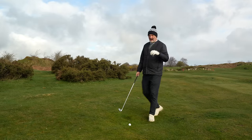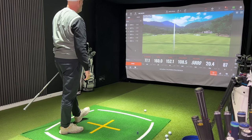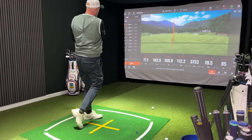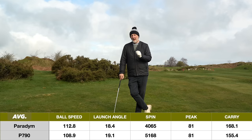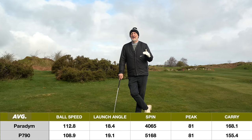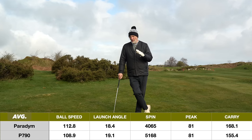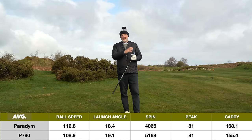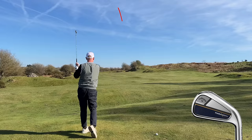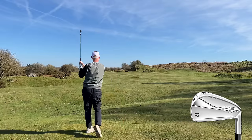Putting all those things to one side, how do these clubs perform and how do they differ in terms of performance? I went into the indoor studio at Hollywell Golf Club and collected some data. The interesting thing was they performed pretty much exactly as we'd expect. A stronger lofted Paradigm means ball speed is a little bit higher, carry distance a little bit further, spin a little bit lower. The only parameter that surprised me was that average launch angle was not greatly different. CG location is key - irrelevant to the strength of loft - in how these clubs have the ability to launch the ball high. That's what the Paradigm does incredibly well, though not quite as well as the P790, with a lot of that down to the loft comparison.